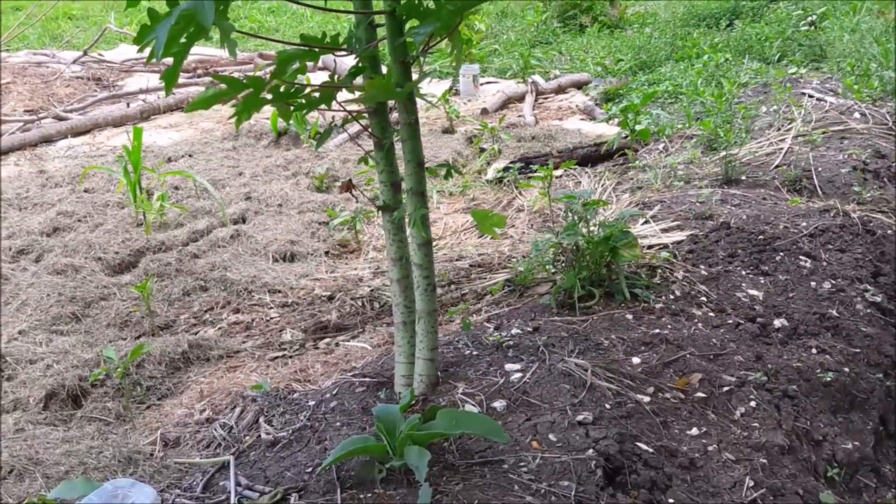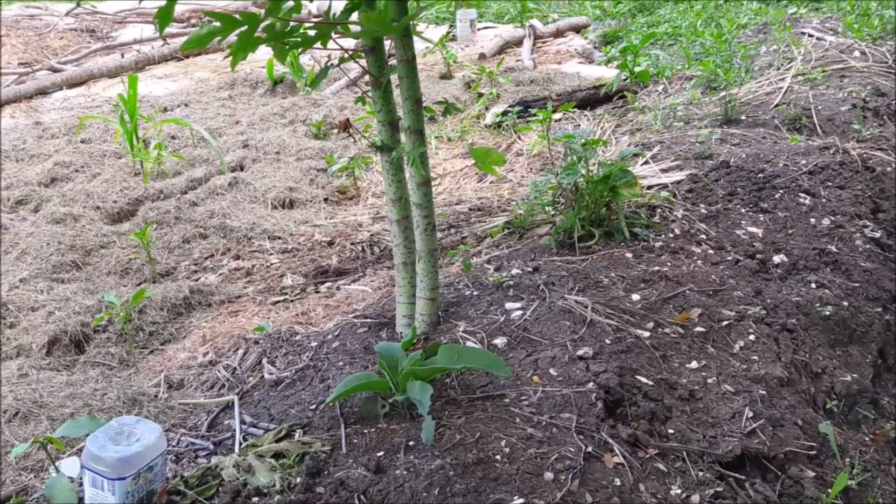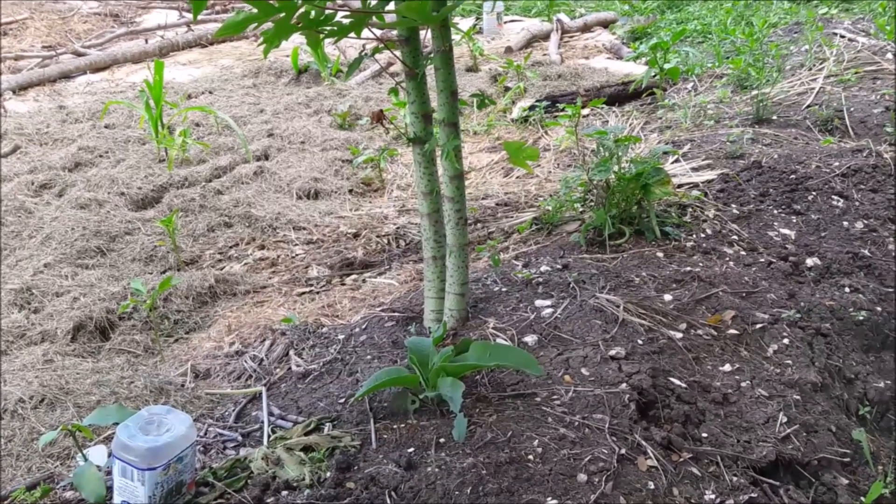Those new seedlings are not quite big enough to tell yet. I'm hoping one of those is a female so I don't have to cut them all down, but we'll find out soon.